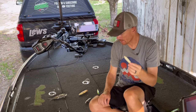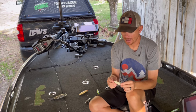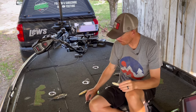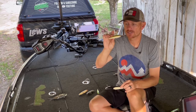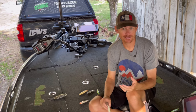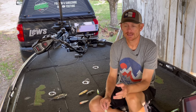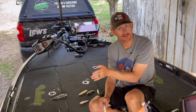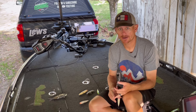When it comes to color, I keep it fairly basic. I throw a ghost minnow, regular bone, chrome, sexy shad. The Shizzle is a new color by Strike King that I throw a lot, especially when chasing schooling bass. Pay attention to water color: the more stained the water, the more you want bone or chrome. As the water clears, go to chrome or a more transparent color like the ghost minnow.